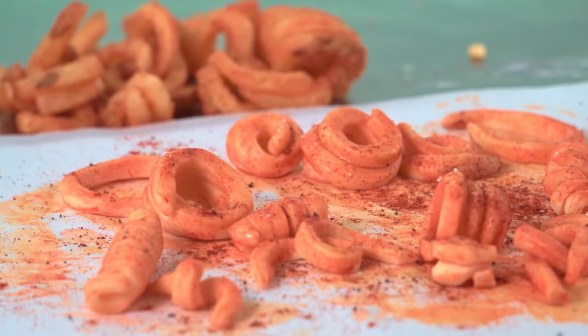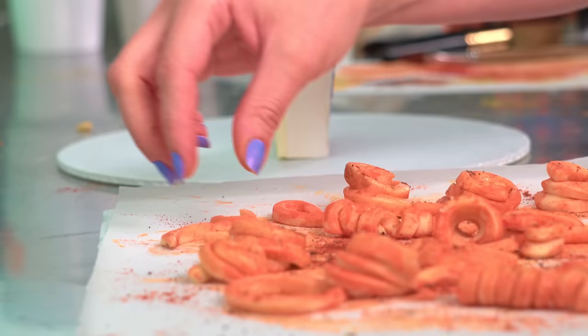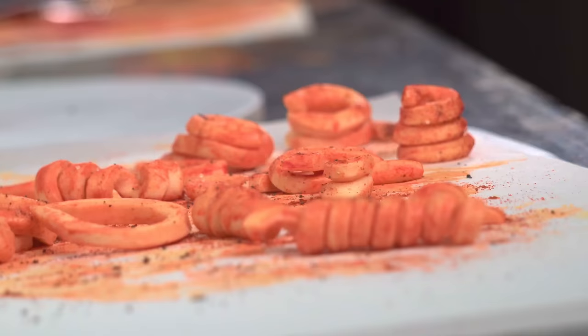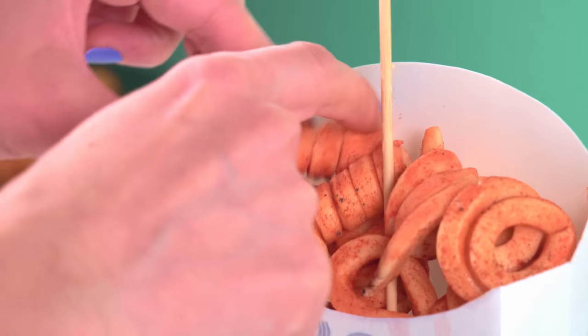And guess what? You're never gonna believe this — George Lucas saw our cake. He watches Buddy vs. Duff. He called Duff and thanked us for making it. George Lucas even sent Duff a bottle of Star Wars wine, and then all of us on Team Duff had a glass together. It was a celebration. When I first started, I had no idea that making cool cakes was going to result in such amazing experiences. I am incredibly grateful.